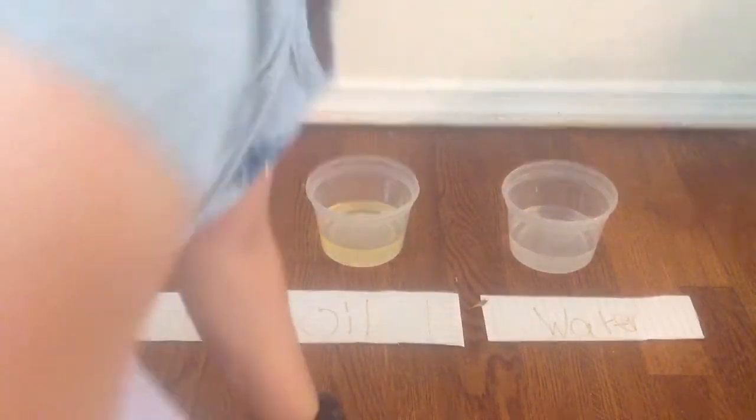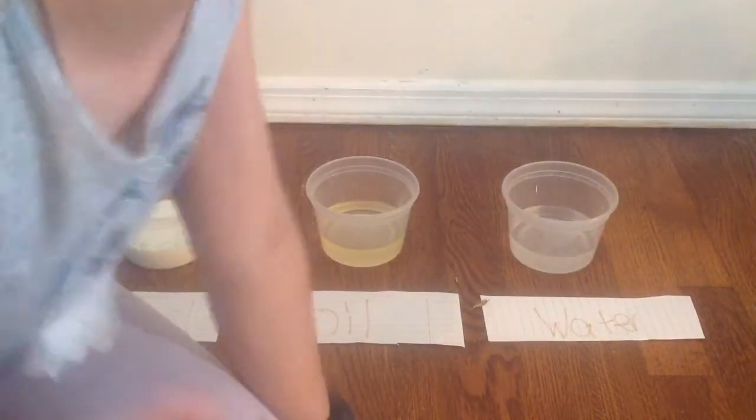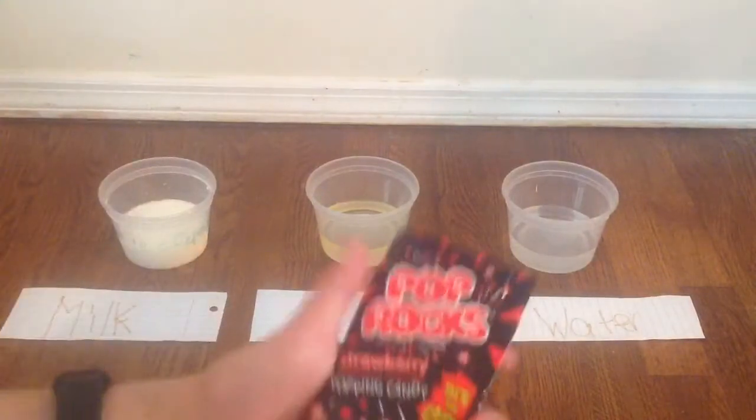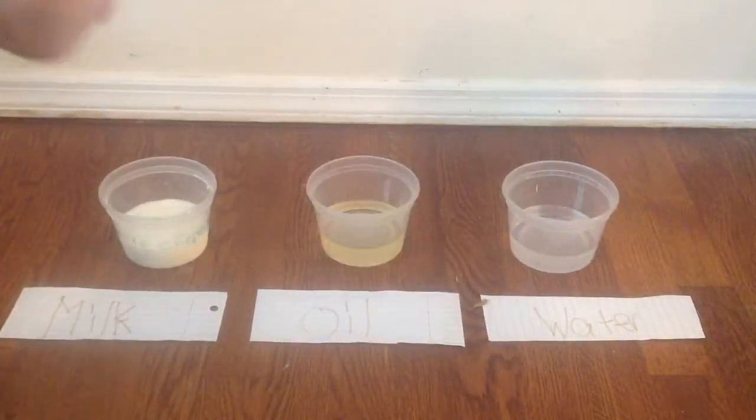Also, my friend, who's also doing it, is going to do it in the other three liquids we're going to do. Let's get started. I want to do strawberry first — I'm going to do strawberry with milk.